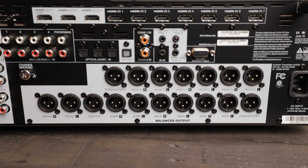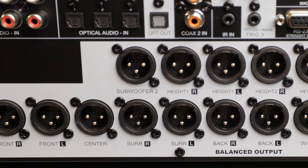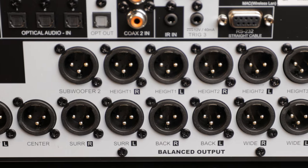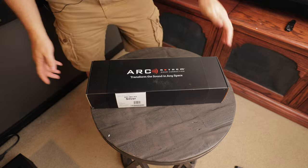If you're using an amplifier that has balanced XLR inputs, this is certainly the best way to connect to your amplifier. We've got balanced XLR outputs for all 15 channels as well as two subwoofer outputs.